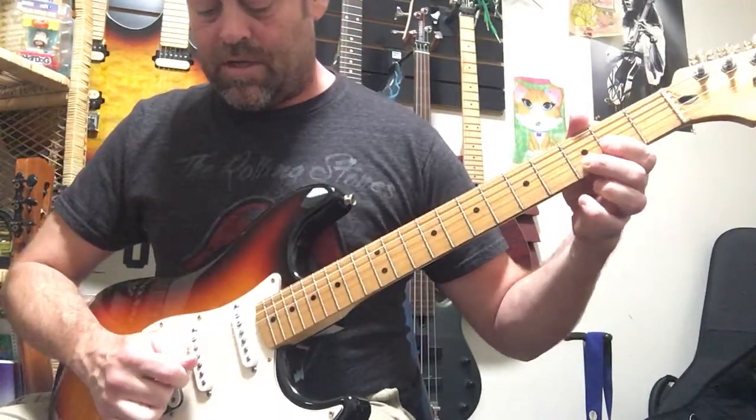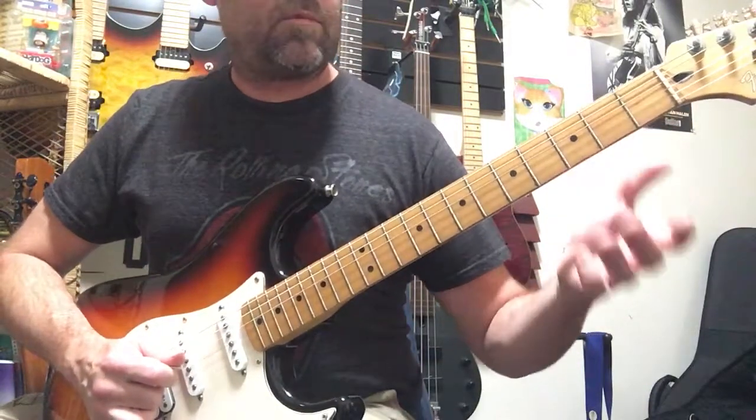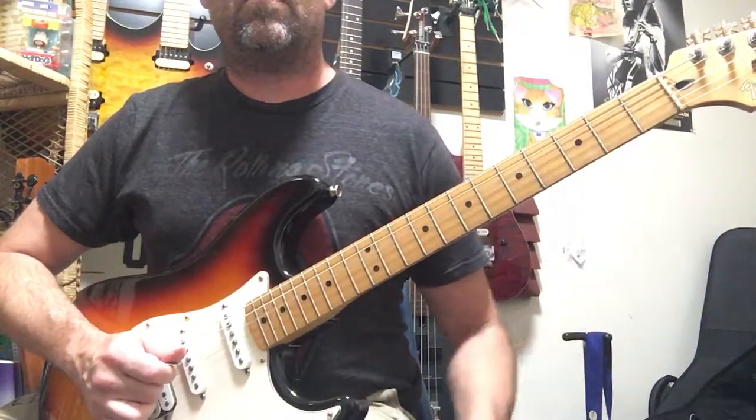And then we're going to play the third string, second fret, pull off to the open. And then fourth fret, fourth string, pull off to the open. That's what we're doing.